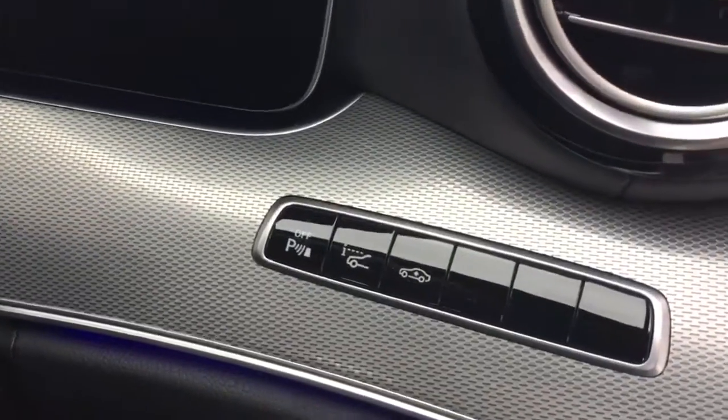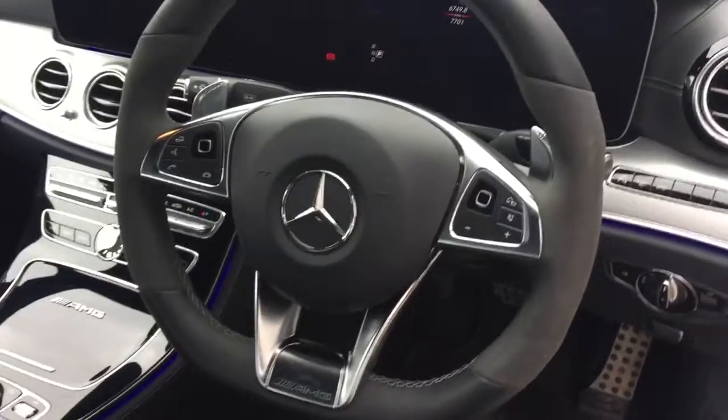Inside you've got the heads-up display, as you can see just there, as well as the air suspension. And the gearshift lever and Alcantara multifunction steering wheel with paddle shift just behind.